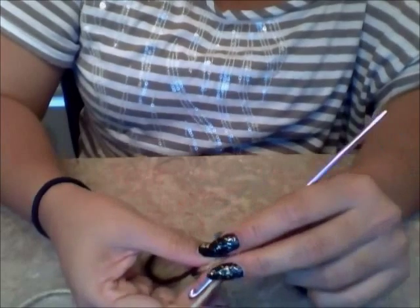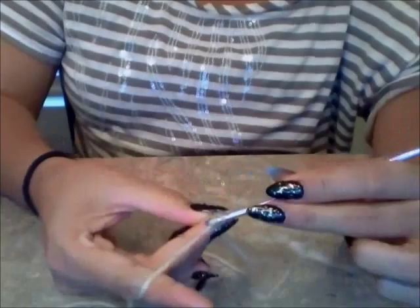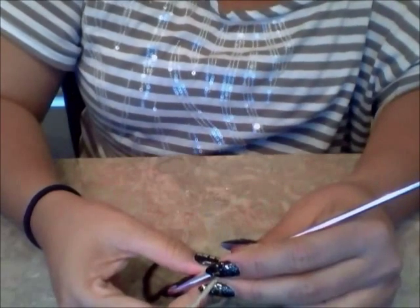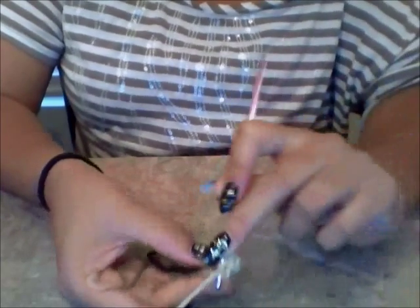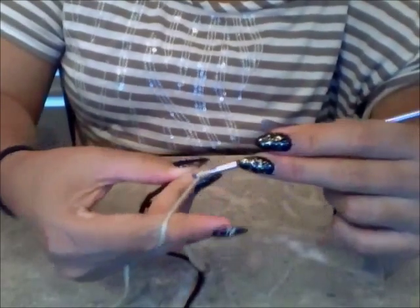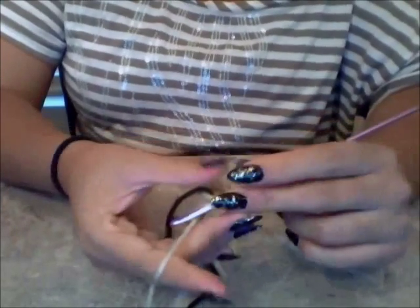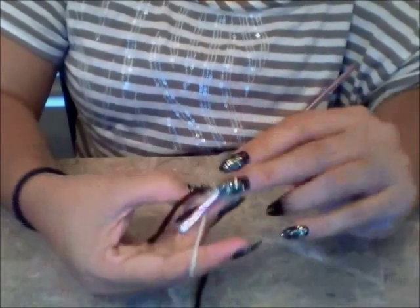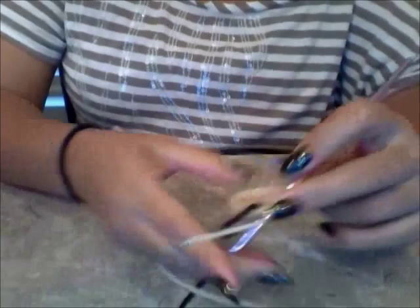My pattern is telling me to do two regular single crochets in the next two stitches — that's one, that's two. Now I need to do two half double crochets in each of the next two stitches. Yarn over, look for my next stitch, go through, pull through, yarn over and pull through all three. In the same stitch, yarn over again, go through, bring out my yarn, yarn over and pull through all three. Then do the same thing in the next stitch.